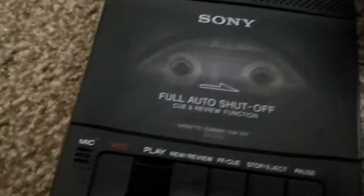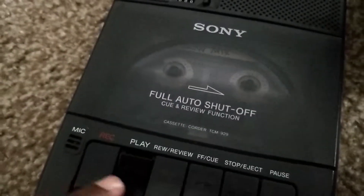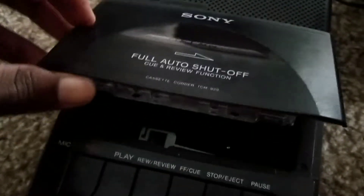Let me plug this in. Oh, it does have a power button — my thing wasn't on. I just switched it on.